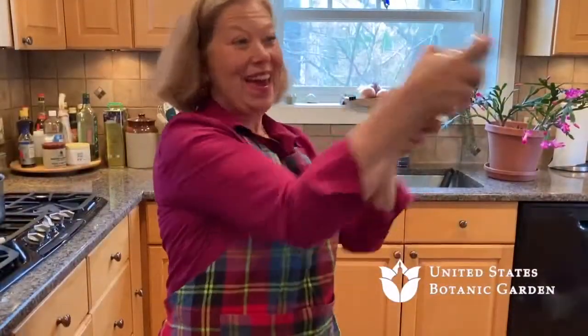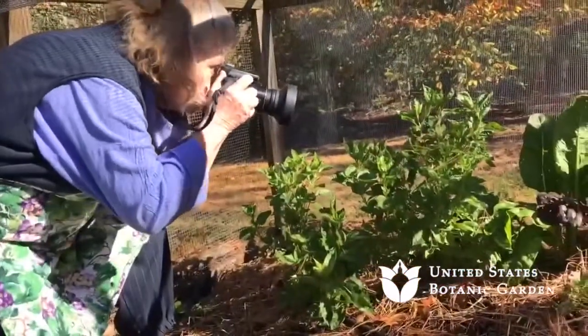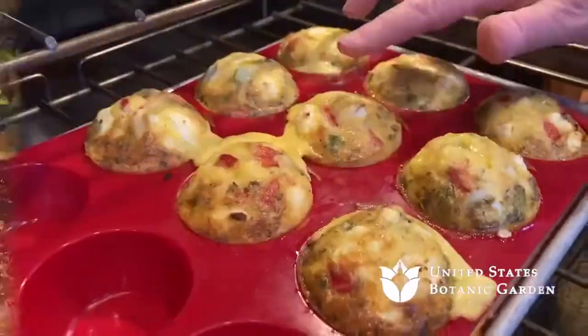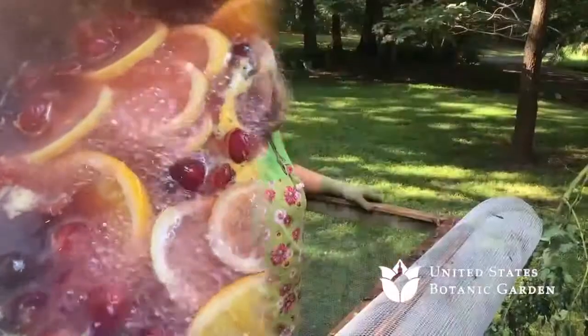Welcome to Cooking with the Cook Sisters, brought to you by the United States Botanic Garden. We're very pleased to be with you regularly to offer online cooking demonstrations and home garden tips. Hi, I'm Danielle Cook. The Cook Sisters, Adrienne and I, love to cook a range of dishes from across the globe and bring you fresh ideas for seasonal ingredients.